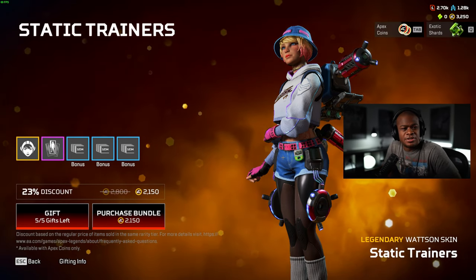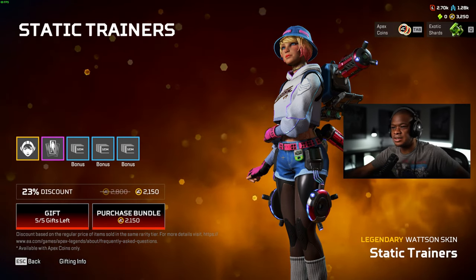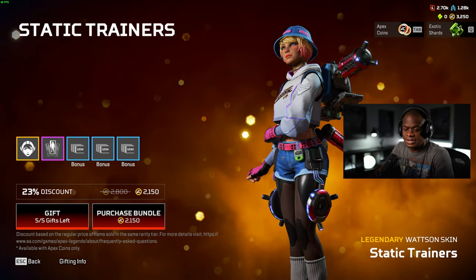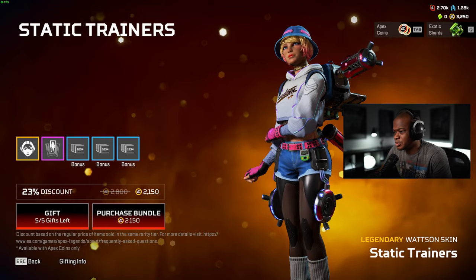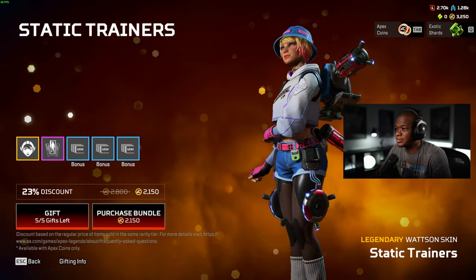Hey guys, what's up? Welcome back to another video. What we're going to be doing today is unlocking the new Watson Static Trainer skin. This skin just came out today, so what we're going to do is purchase it and take a look at it in the firing range.